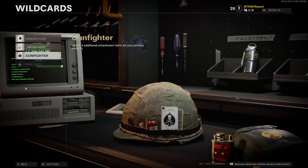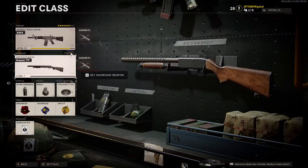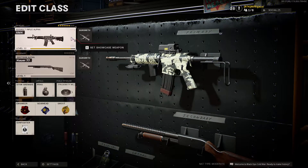What you're going to want to do is make sure that you have the Gunfighter wildcard enabled. What that's going to do is allow you to put three additional attachments on your slot for your primary weapon, which in this case is the M4.